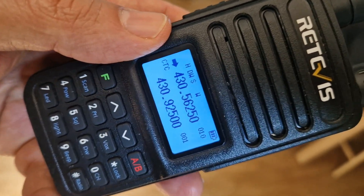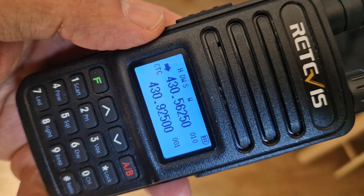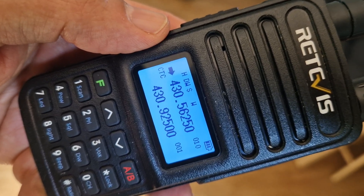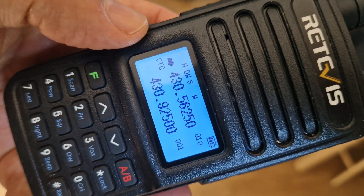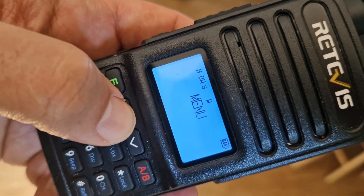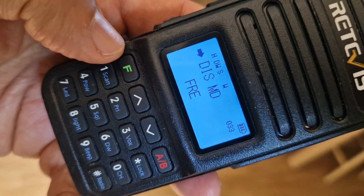Now you don't have to just display the channel — you can actually display memory channels and the channel numbers, which will be 1, 2, 3, 4 — the pre-programmed numbers. I'll show you how to do this. You just go F and then go to menu 33.